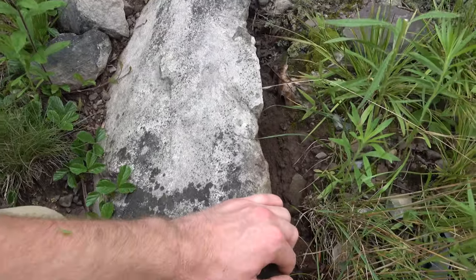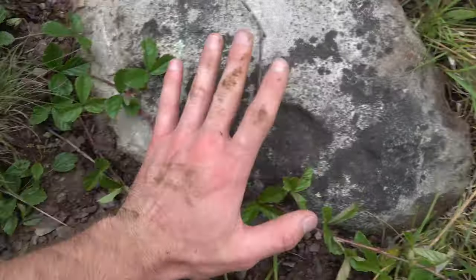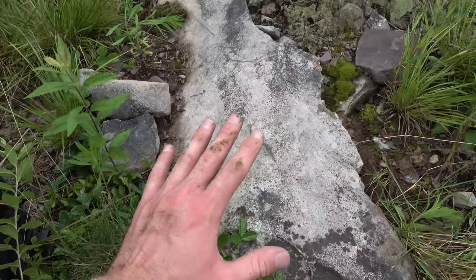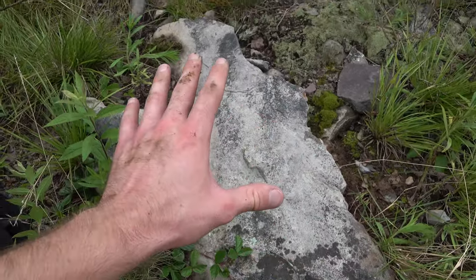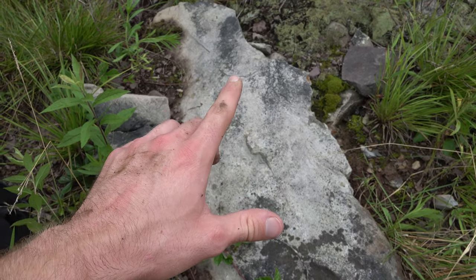I've done the best I could — sealed the dirt back around it so the moisture seal is how it was. Now we know we're not going to disturb this rock, and hopefully we can come back closer to the fall and see those things hatch.